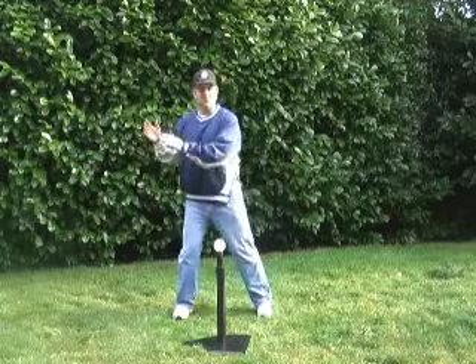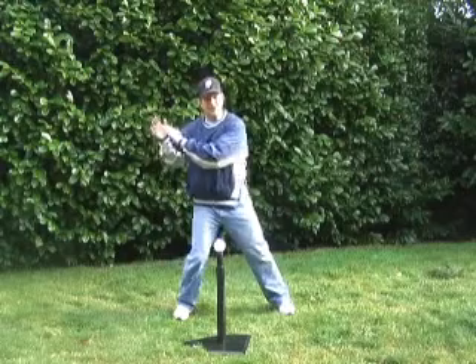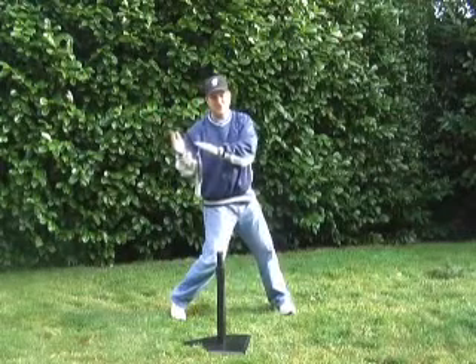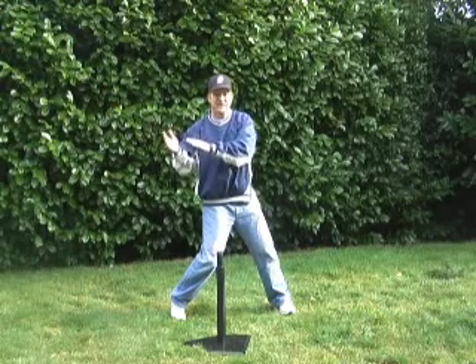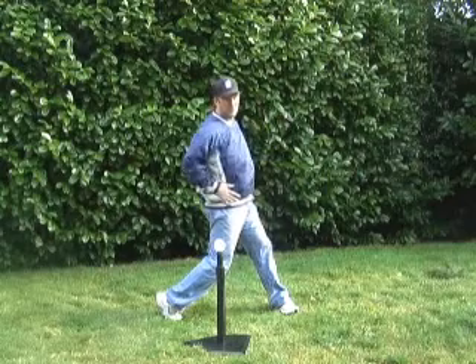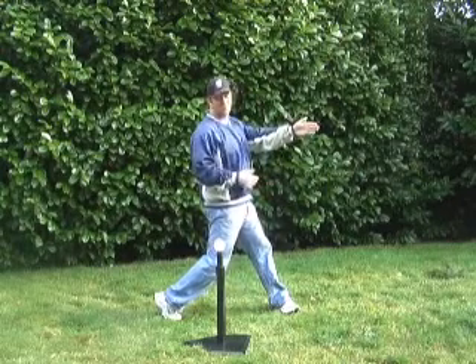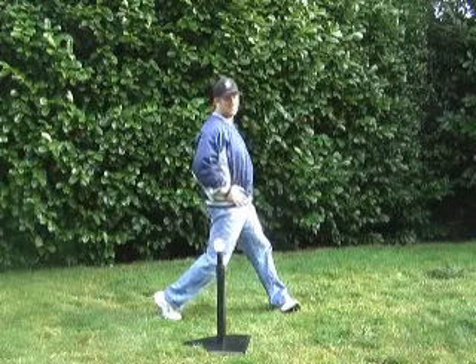We've got a good start with the start of our swing — we're coming out on our stride, heel drop, getting that back knee moving, so the hips are starting to go. Now the main thing with this lesson is just make sure those hips completely clear open. When we're done, we want our belly button facing towards the pitcher. So we want to make sure those hips completely open as they go through.